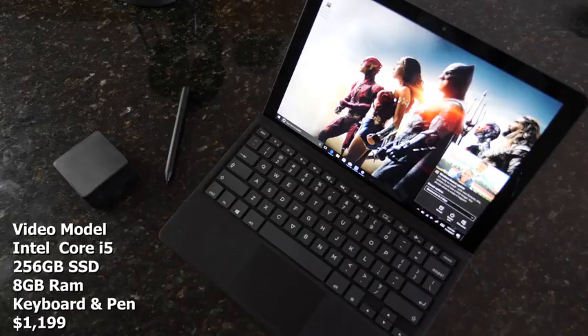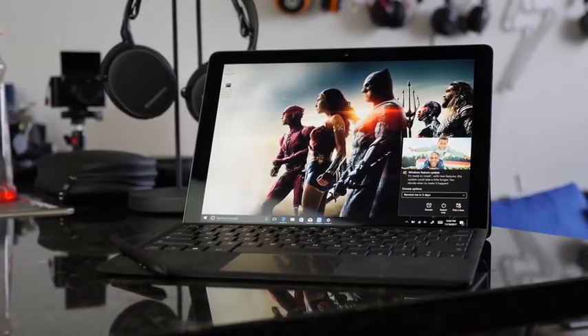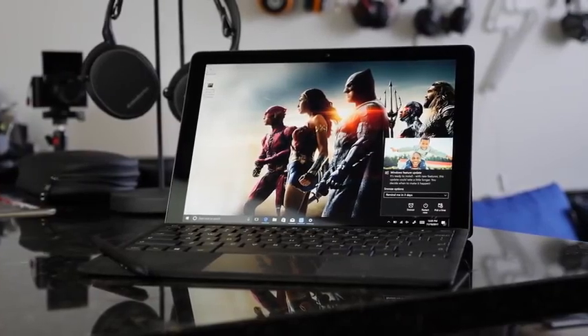So what do you have here in this device? The version I have here has a Core i5 mobile processor, 8 gigs of RAM, and 256 gigabytes of SSD storage. Besides that, you've got a display with a resolution of 2880 by 1920. Sharp provides the display — it's a nice display with a high refresh rate as well.